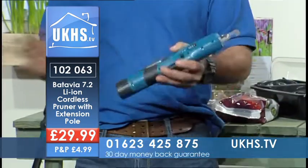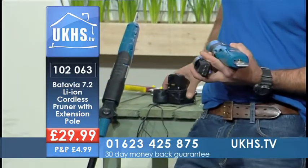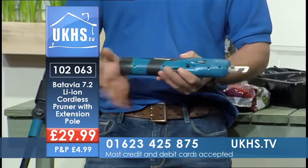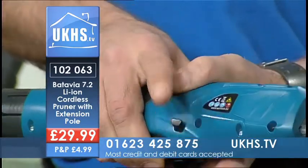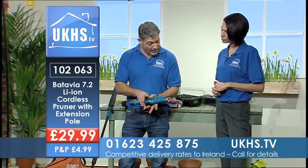It's cordless, so you've got no wires, nothing to plug in. You've got the battery, which gives you a three to five hour charge — you can have that plugged in in the shed. It's a nice small lightweight one as well. Battery in there, ready to go. Nice thing is, there are two positive actions for safety for it to work: you've got the trigger and another little switch, and then it works and you're away.